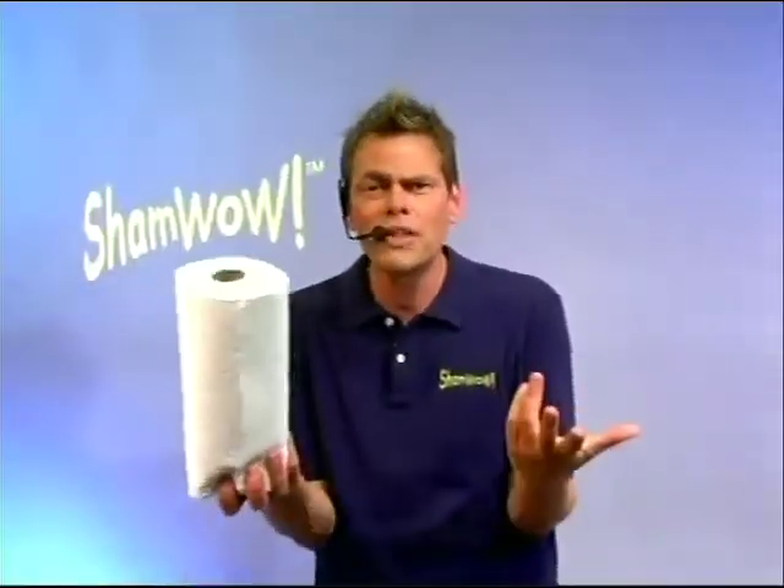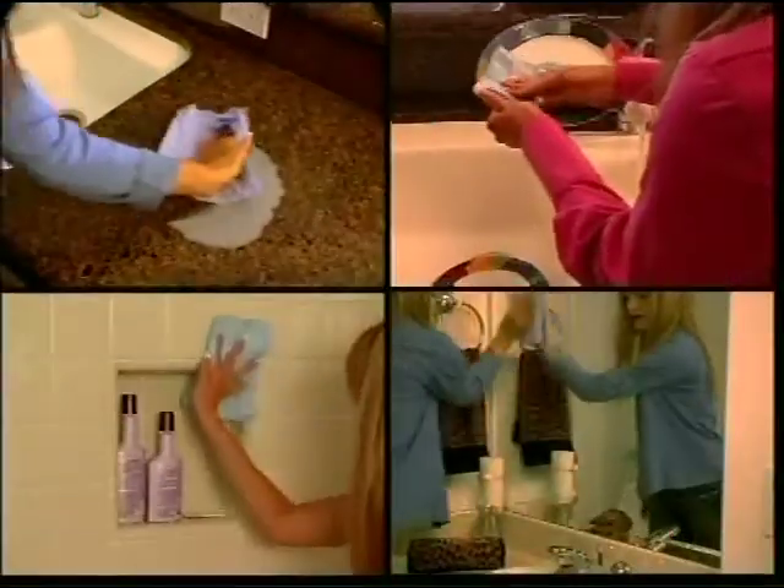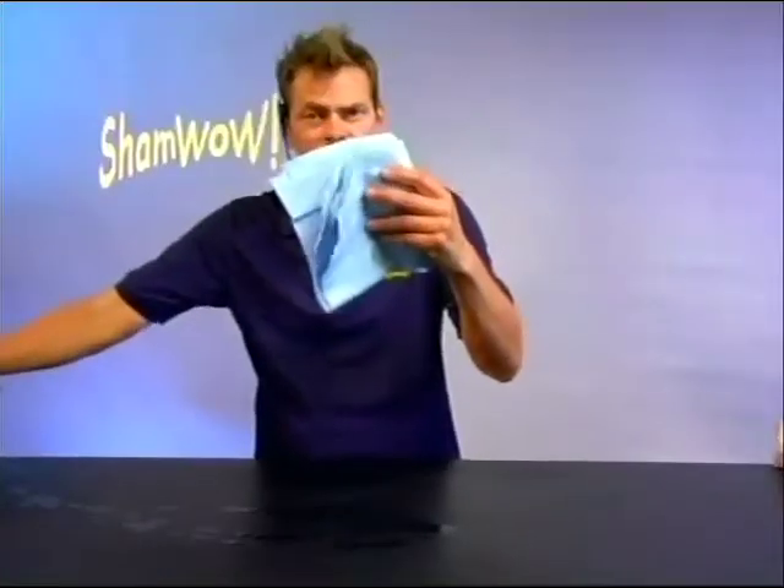You're going to spend $20 every month on paper towels anyway — you're throwing your money away. The mini ShamWows are for everything. For everyday use, this lasts 10 years. This lasts a week. It sells itself.